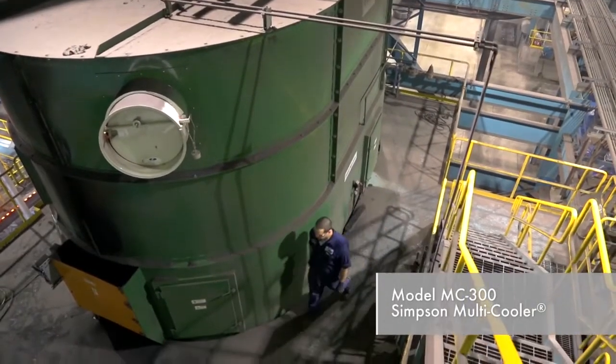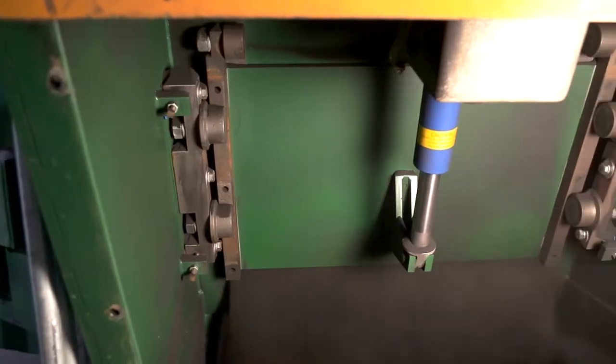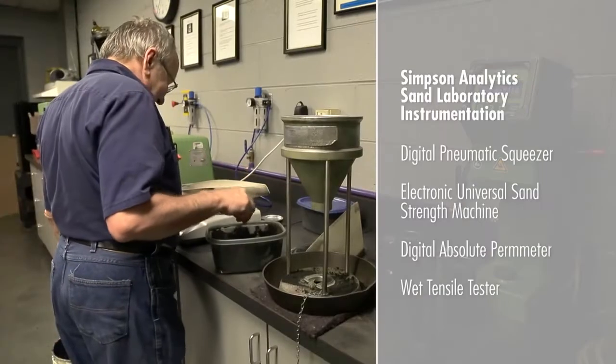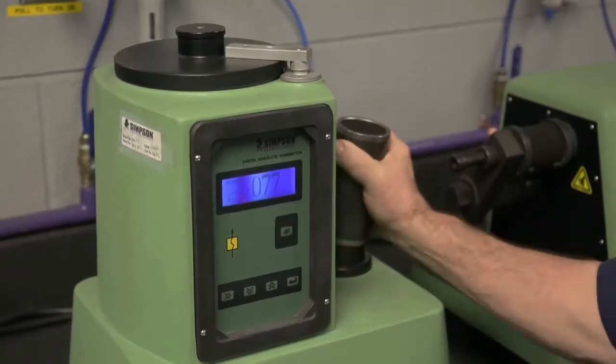We decided to include two more Simpson Mullers and also the Simpson multi-cooler. We had always had good luck with the Mullers and the Hartleys that were on them, so we went with that. We investigated the cooling of the sand as it came through and finally settled on the Simpson multi-cooler. When we installed that equipment last year, we also decided to go ahead and upgrade our sand lab with all new equipment from Simpson.